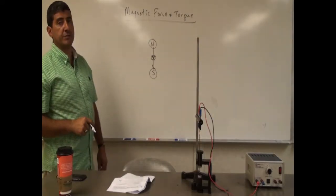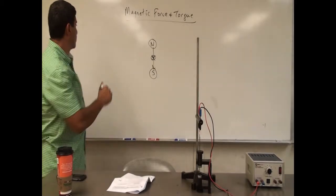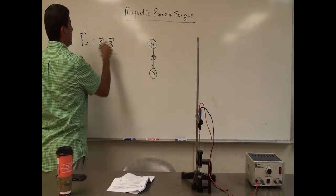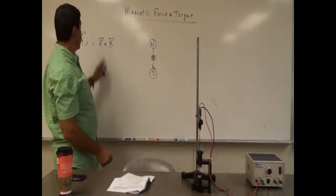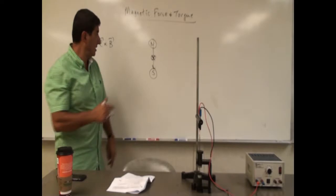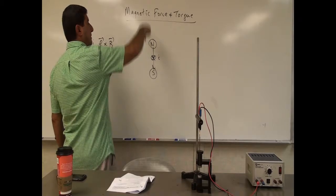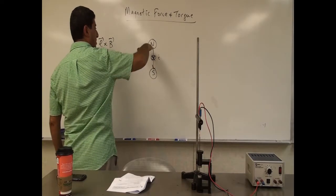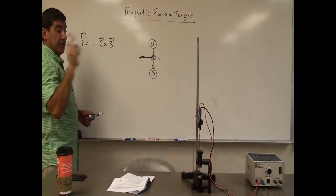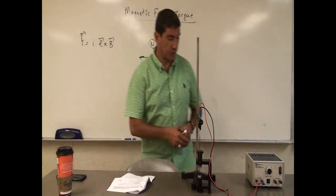So when I turn on the power supply, what is the expected deflection of the current-carrying wire? The force on the current-carrying wire is equal to the current times the length times the cross product of L and B. The direction of the length of the wire is given by the direction of the current. Since the current is going into the board and the magnetic field is facing down, the cross product of I and B gives a force to the left. So I'm expecting the wire to deflect in that direction.